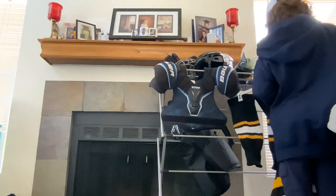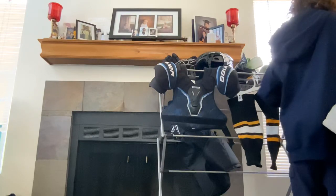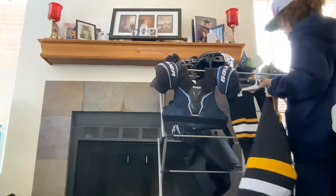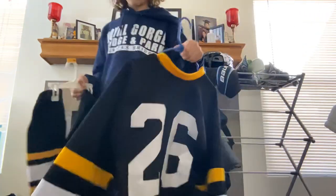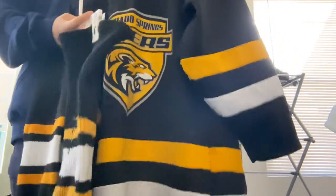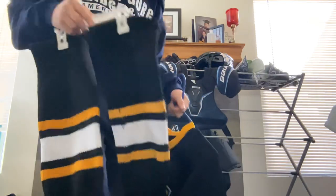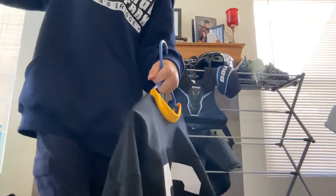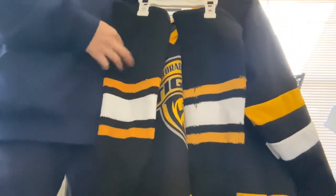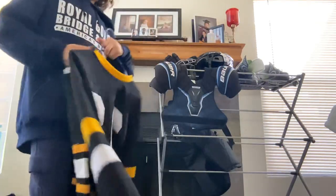I'm going to get my other jersey. This year I've had more away games than home so these have taken a beating. This is my black jersey — looks nice, though I have a little logo coming off down there. I'm going to get new jerseys next season. There's a hole in my socks somewhere but I can hide it at games. Nice socks, nice jerseys — there's my number.